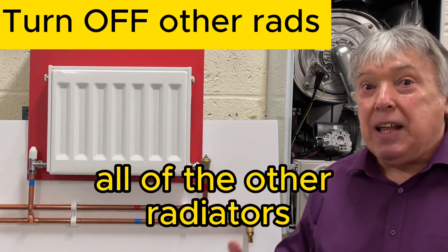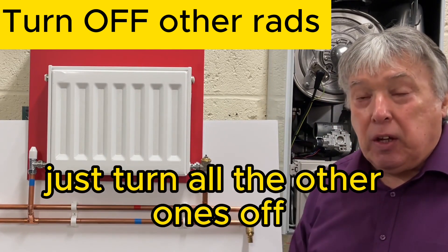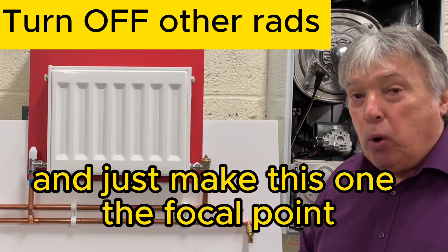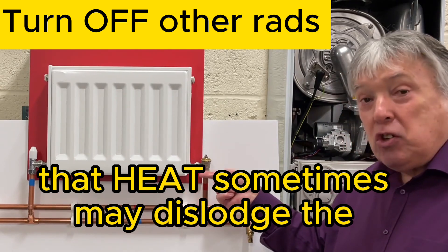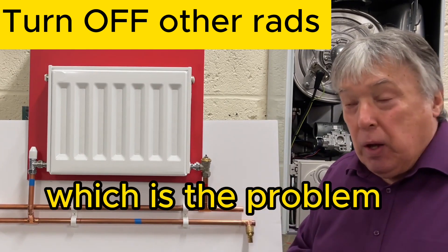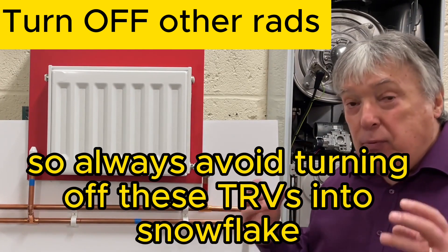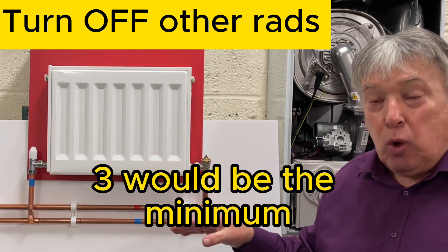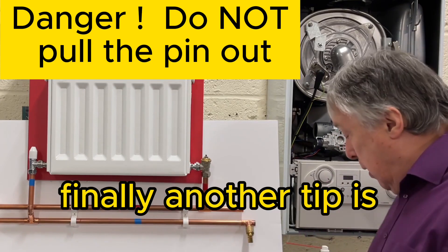Another method is to turn off all the other radiators and just leave this one, maybe with one large radiator, making this the focal point so the pump has to push through here. That heat sometimes dislodges the stuck spring. Always avoid turning TRVs down to snowflake, one, or two — three is the minimum you should leave it on, as you need heat in a room.